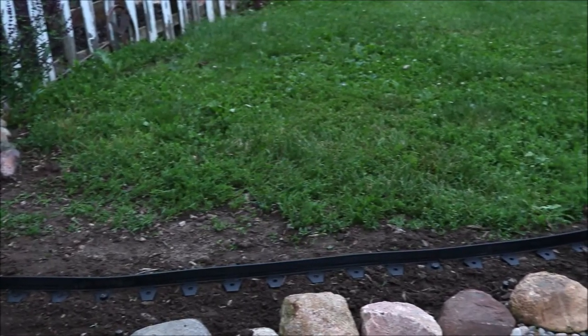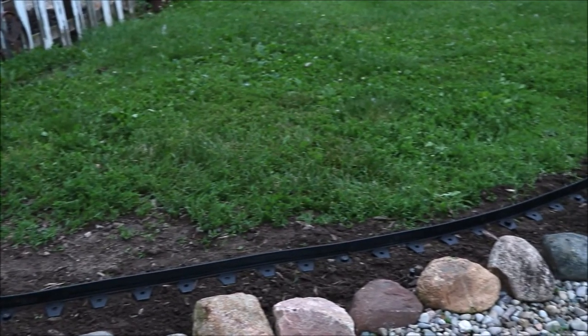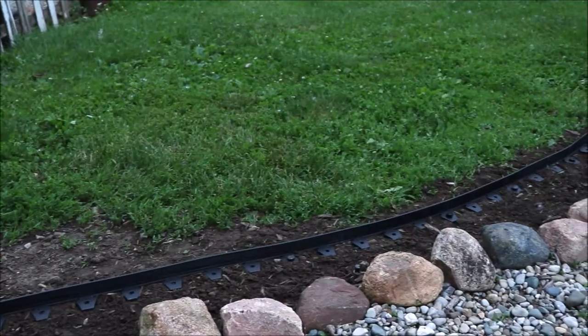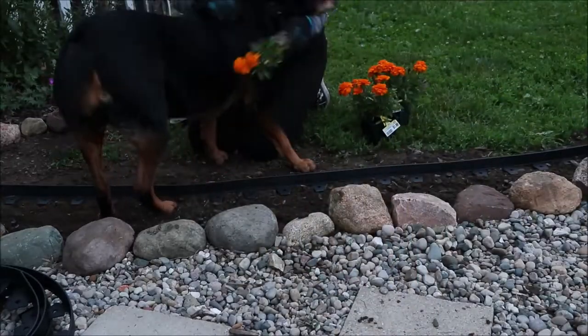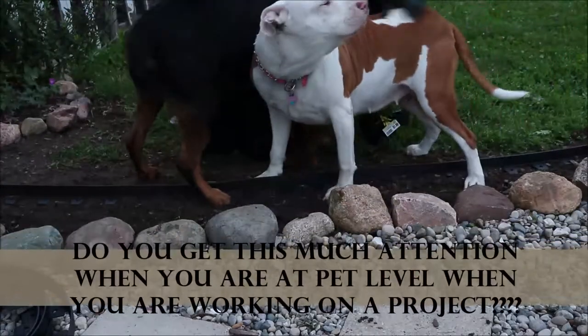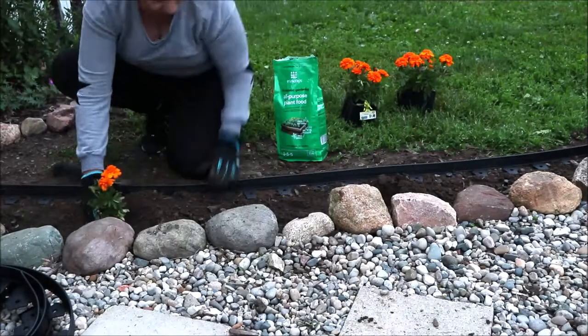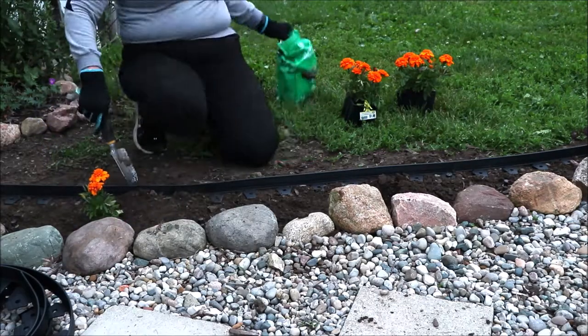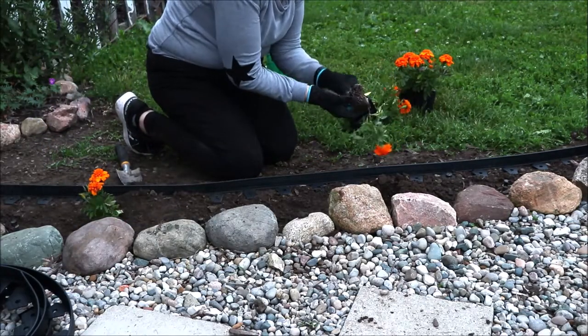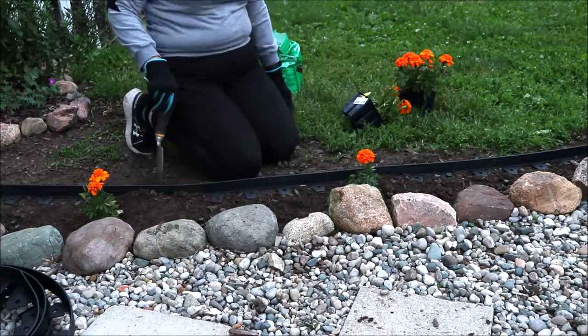How easy was that? Look at that — it looks sharp, it's not really tall. I really like how easy this product went down, and now I can move on to planting my flowers and seeing how this is going to hold.